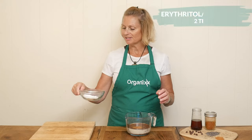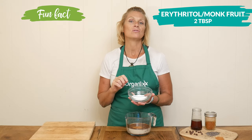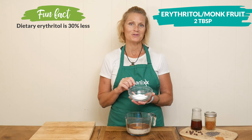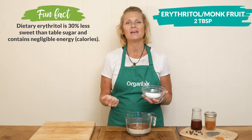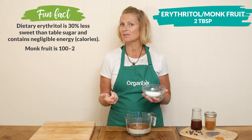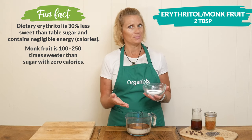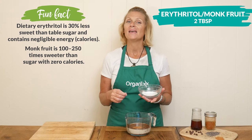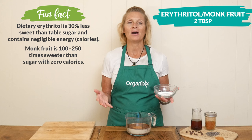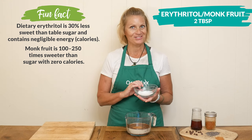For our low glycemic sweetener, I am going to add in two tablespoons of powdered erythritol mixed in with monk fruit. Some other great options are liquid or powdered stevia as well as powdered bochasweet. Now, what do you do if you only have a granulated sweetener? So simple — just stick it in a bean grinder, blend it all up, and there you go, it's nice and powdered. Just be sure to let it settle before lifting up the lid.